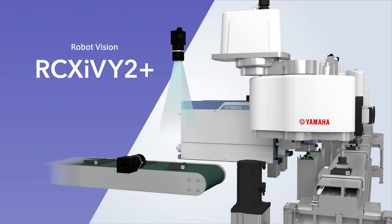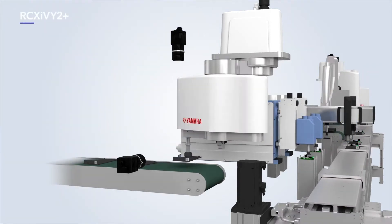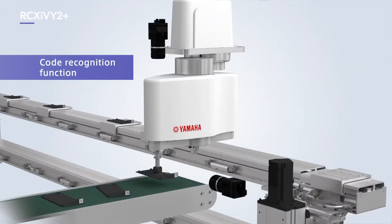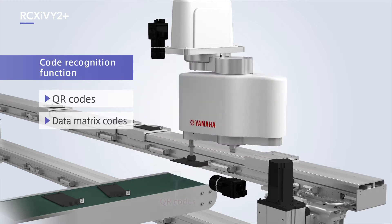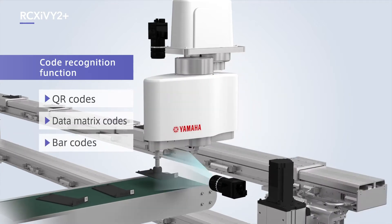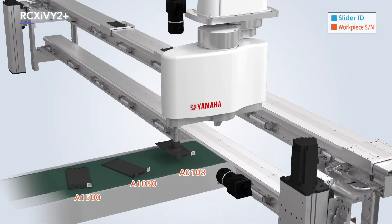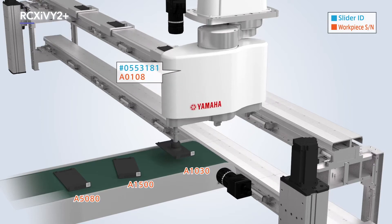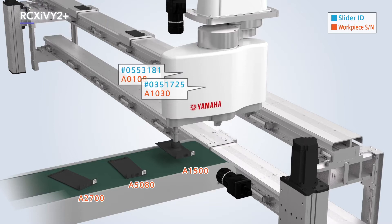Robot Vision RCX-IV2 Plus is also ideal for traceability control. The code recognition function is capable of reading QR codes, data matrix codes and barcodes. It scans the QR codes of workpieces for serial numbers and links them to LC-MR200 slider IDs to provide more effective traceability control.